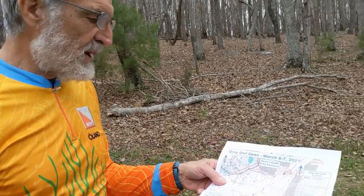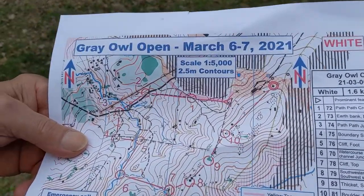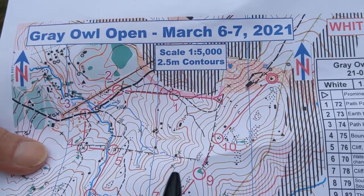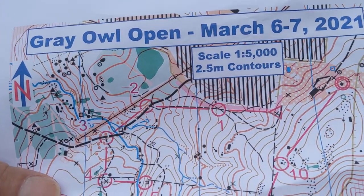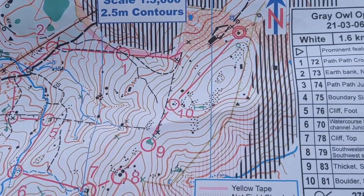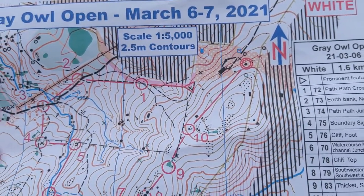Here we have an introduction to the orienteering map. Orienteering maps are always oriented to magnetic north at the top of the map. These blue lines are put there as magnetic north lines, but actually any of the vertical lines can be used to help orient your map.